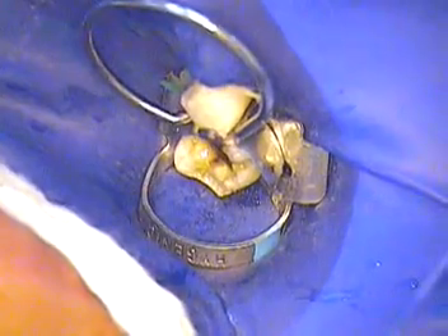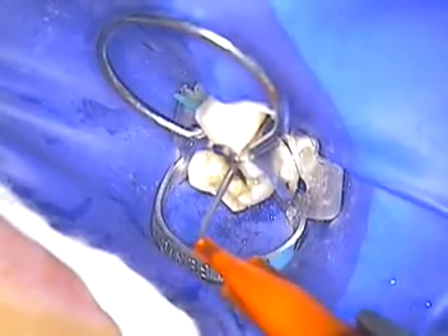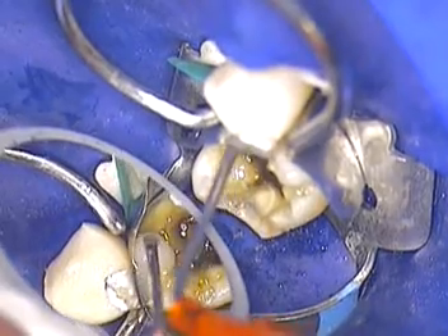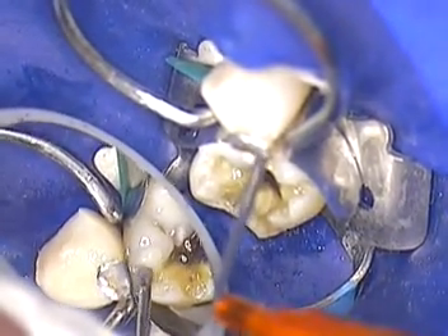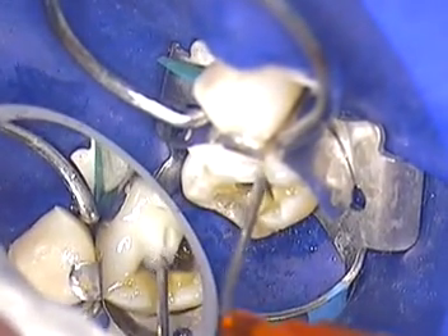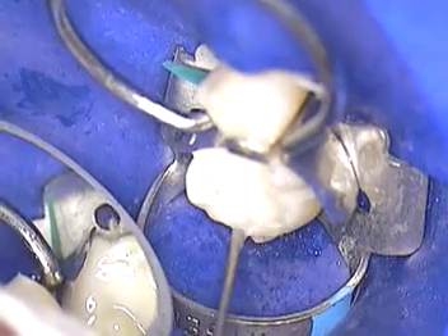I'll start injecting that slowly. The most important part is to make sure you're on enamel somewhere — that'll ensure a good bond and good strength over long periods of time.